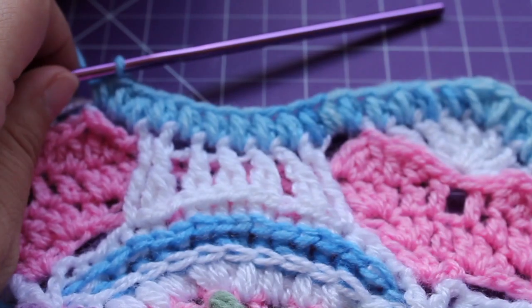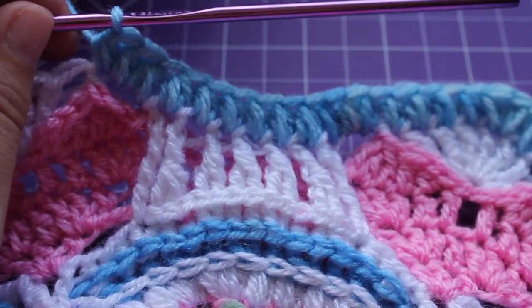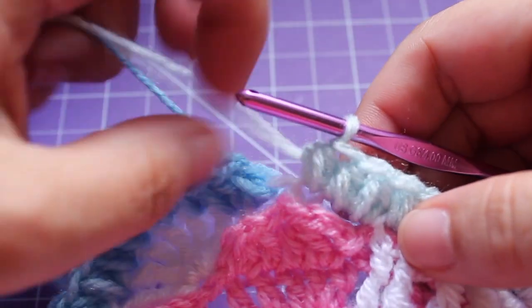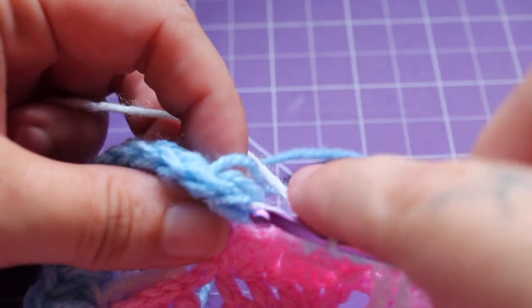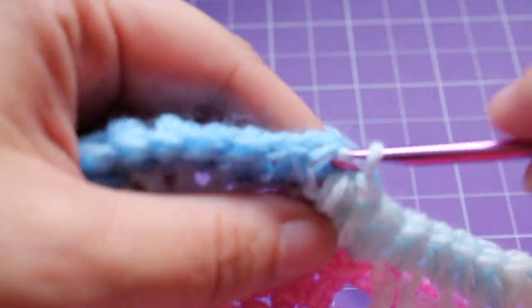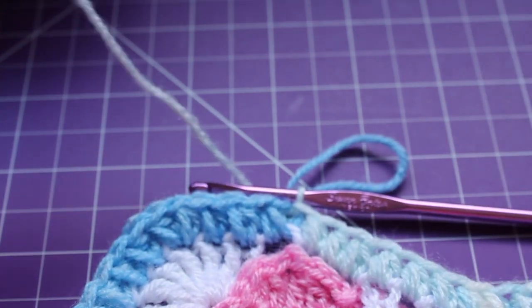So I've done that twice. Continue repeating that around 6 more times, and I'll meet you when you're done. Here we are at the end of the round. I just finished my last repeat. For this one, we can join with a slip stitch to our beginning small puff, and we can fasten off this yarn. That completes this round of work.